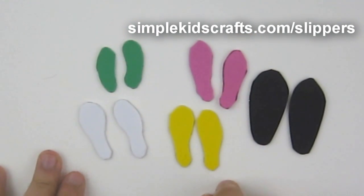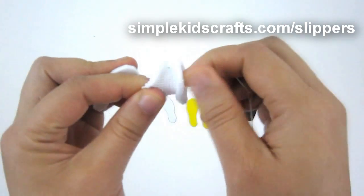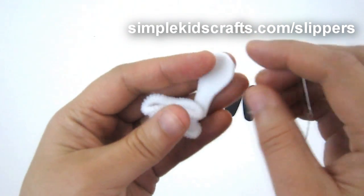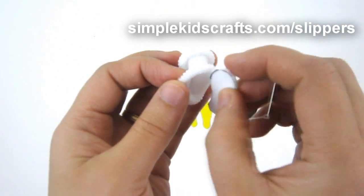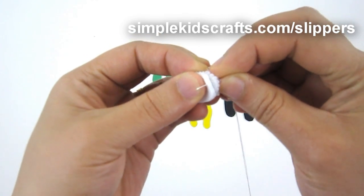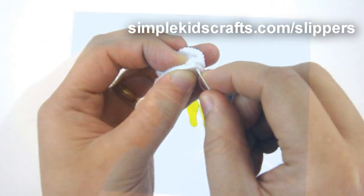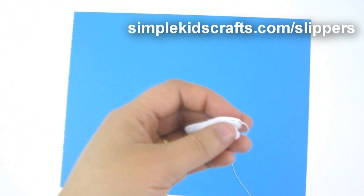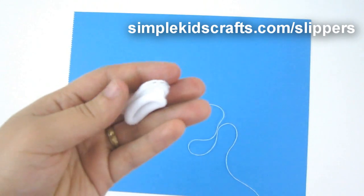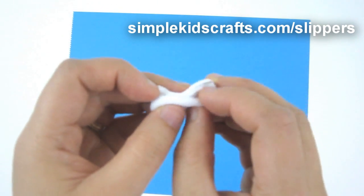Here we have templates for Barbie, Ken, American Girl, as well as male and female Monster High. Now to make the actual slipper, I'll take the hair elastic, stretch it a little bit, then take my piece of foam and sew the elastic and the foam together as you would any regular shoe. I'll start by sewing the bottom and go all along the surface of the sole. Once I'm done sewing, I'll tie a knot at the end to make sure the shoe and sole are perfectly matched and don't come off. Then I'll reverse the slipper itself.